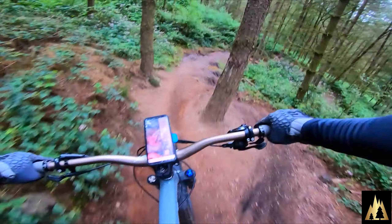The QuadLock is absolutely amazing - if you are a mountain biker I would thoroughly recommend one of these. You can swap from your chest mount to your helmet mount to that and get multiple views of you going down the trail, which is brilliant.